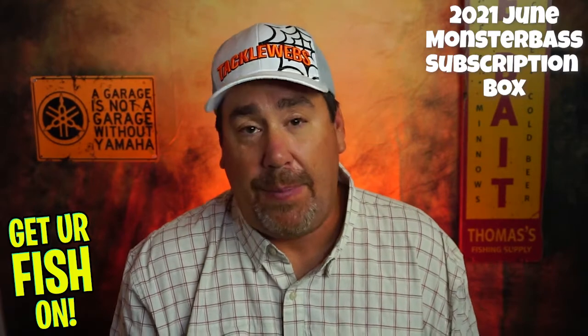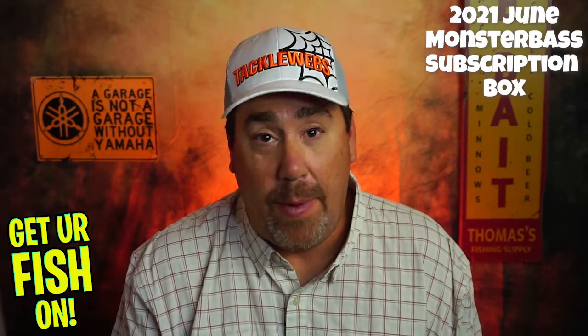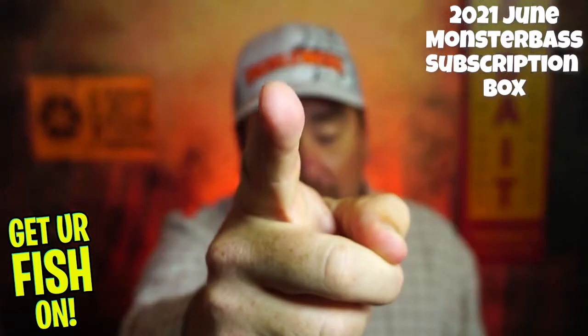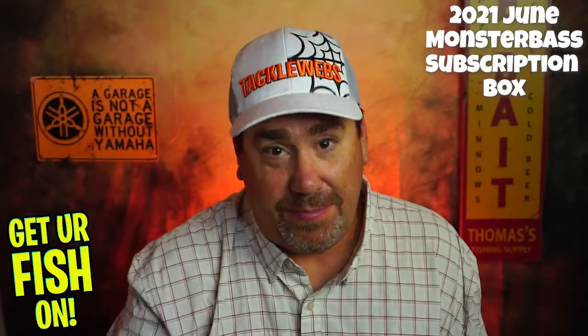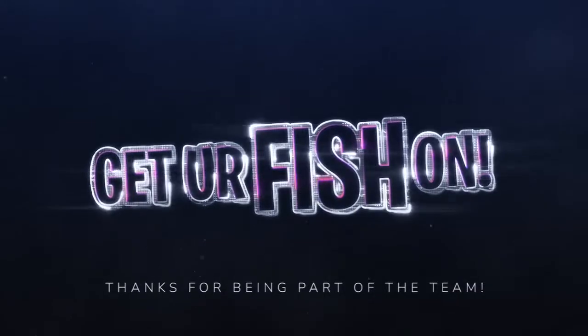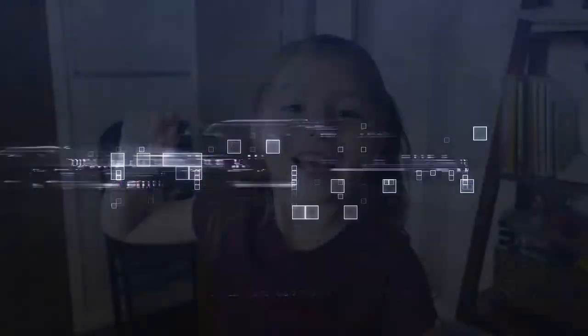Tell me what you think — comment below. Thanks again for everyone subscribing. I hope you guys are having a blessed day. Remember, take a kid fishing. Get your fish on. We will see you soon. Cheers. Hit like and subscribe. Take your kids fishing.